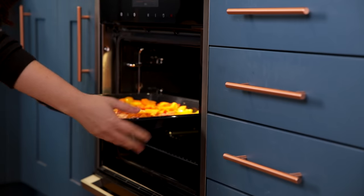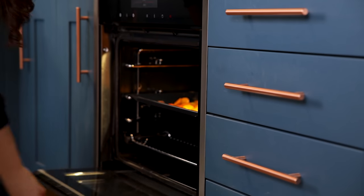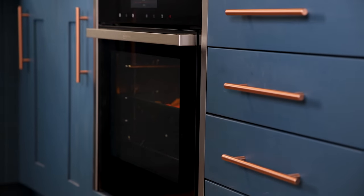Place in the oven for 20 minutes and give everything a turn after 10 minutes. After 20 minutes we're going to add the red onion which has been chopped into chunks. We don't want to add the red onion at the beginning as if they're cooked too long they might burn slightly and this would add a bitter taste to the soup.